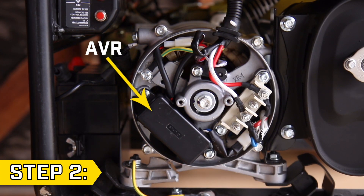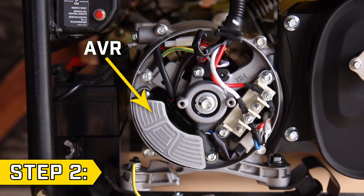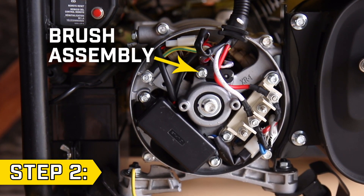Step 2. Locate the AVR, which will be in the lower left side. Your AVR may look different depending on your unit. Also locate the brush assembly, which will be at the top and held on by one bolt.